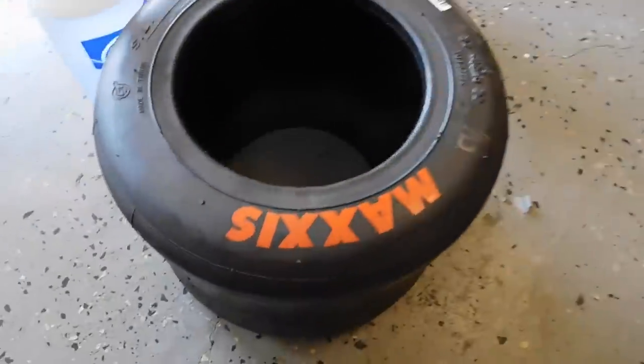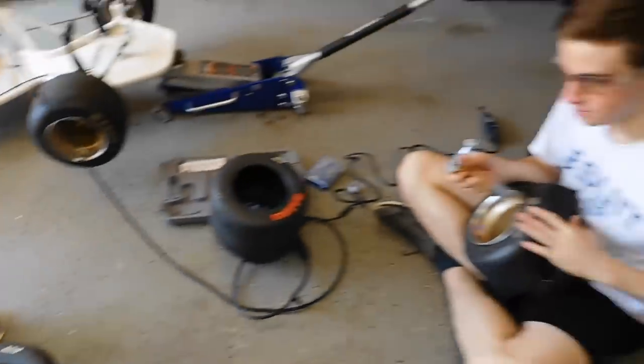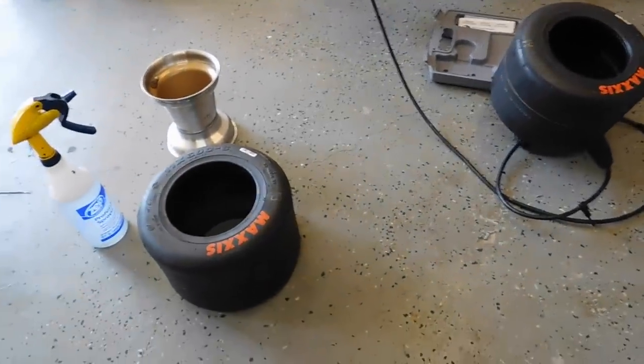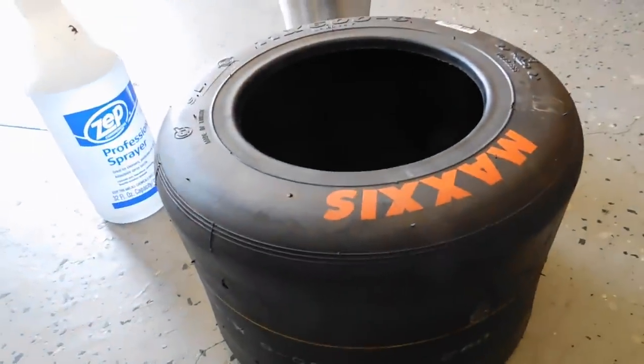So we got some brand new tires from Go Power Sports — thank you, Go Power Sports. Oh wait, wrong channel. But hey, Go Power Sports, if you're watching this, it'd be sick.